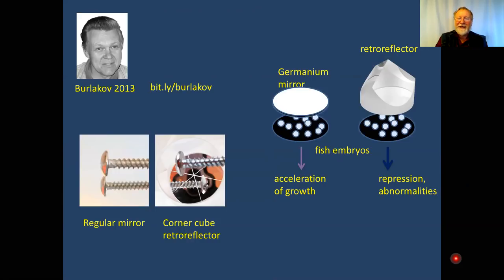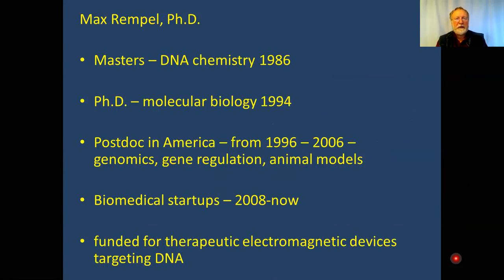I have a master's in DNA chemistry from 1986 and a PhD in molecular biology from 1994 — both in chemistry of DNA and using DNA in biological experiments. I did postdoctoral work in America from 1996 for 10 years, mostly in genomics using the human genome, mouse genome, gene regulation, and animal models. From 2008 until now I've been running biomedical startups, funded for therapeutic electromagnetic devices targeting DNA.